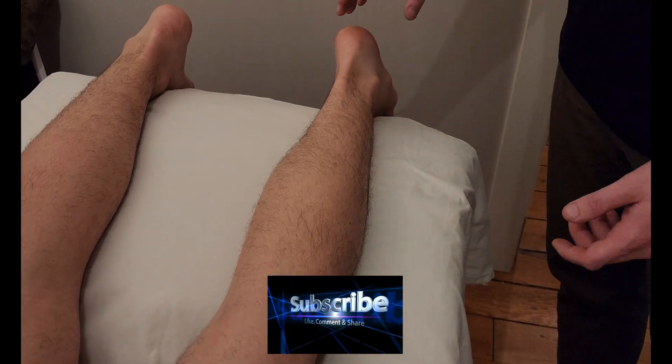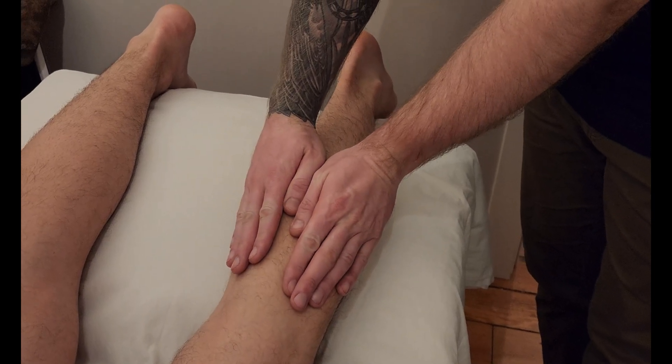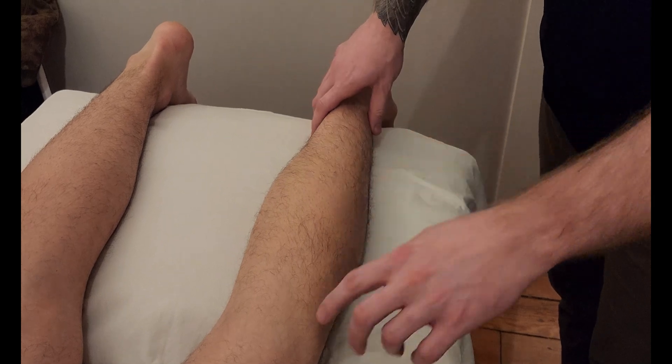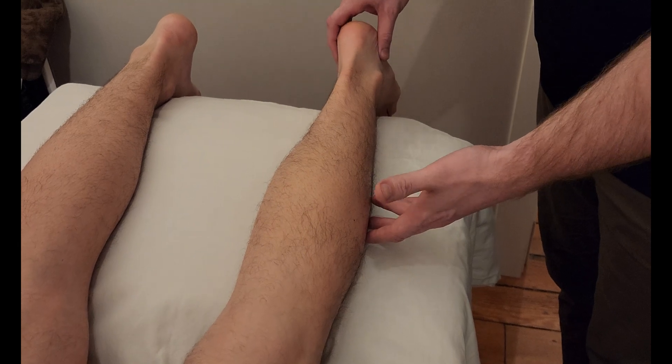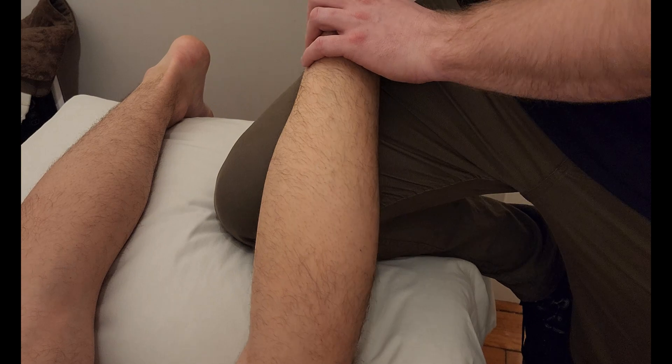We're going to be palpating the muscle gastrocnemius. Gastrocs has two heads and they're sitting on the posterior aspect of the calf. I like to put my knee up underneath the table because I'm going to be sinking into the back of the person's popliteal fossa at their knee. I'll lift up the leg, put my knee underneath, and just rest the foot in here.